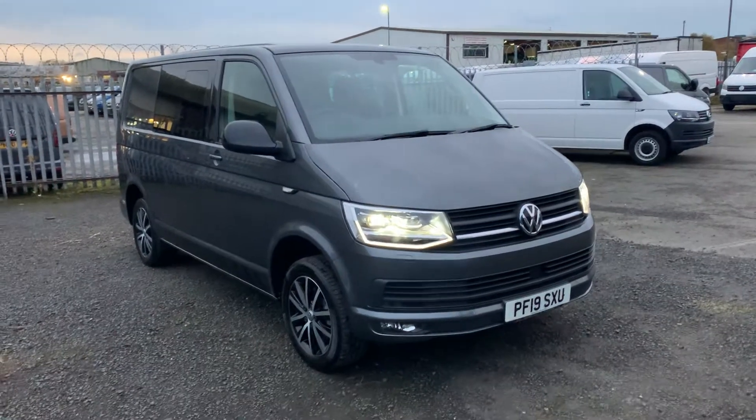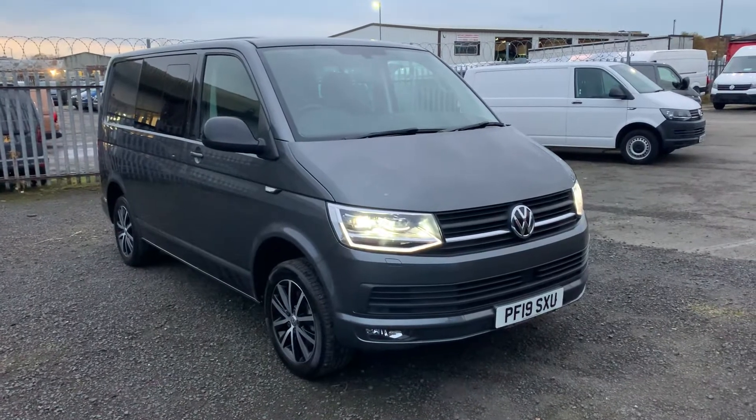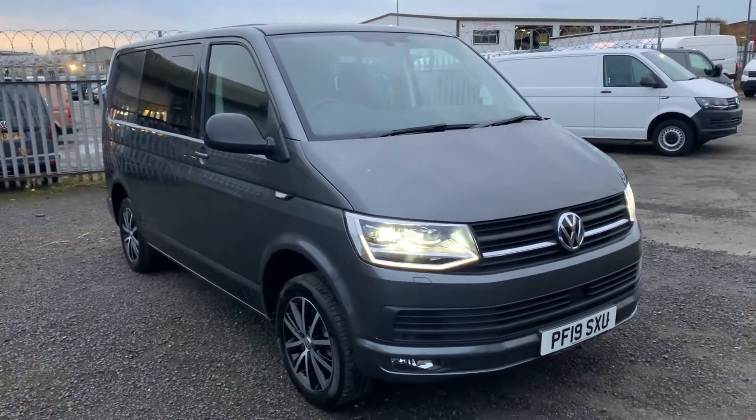Hello and welcome to Box One Vance into Lancashire. My name's Josh and I'm going to give you a talk of this Transporter Combi Edition. This is a 150 PS T30.